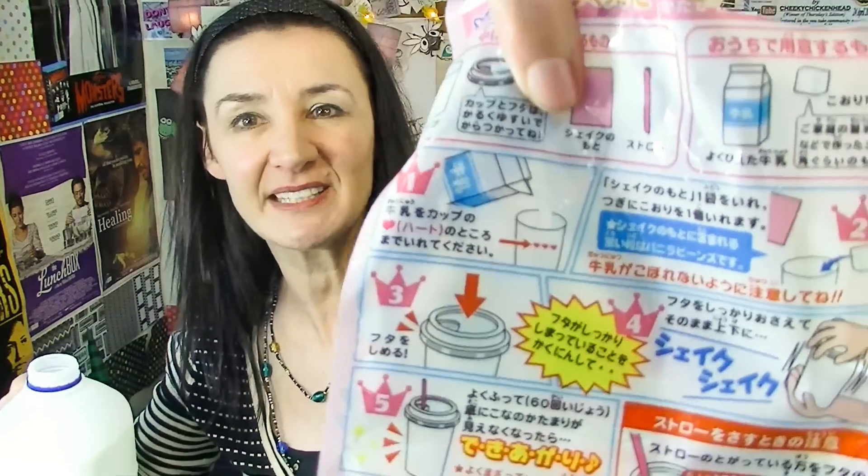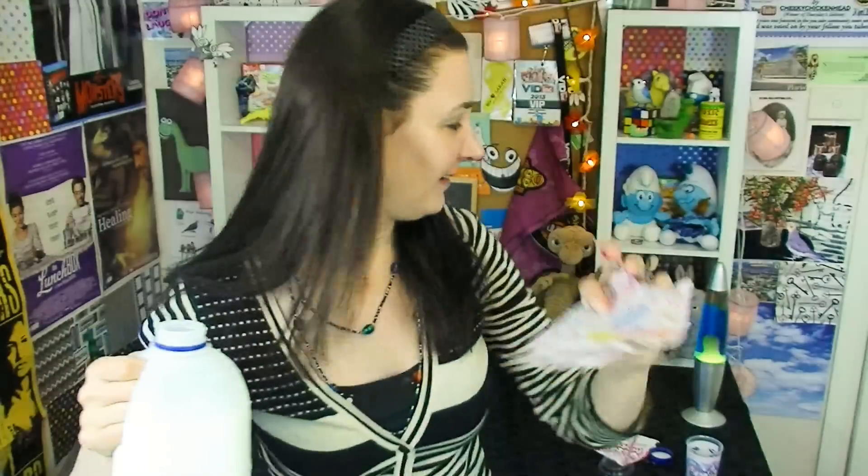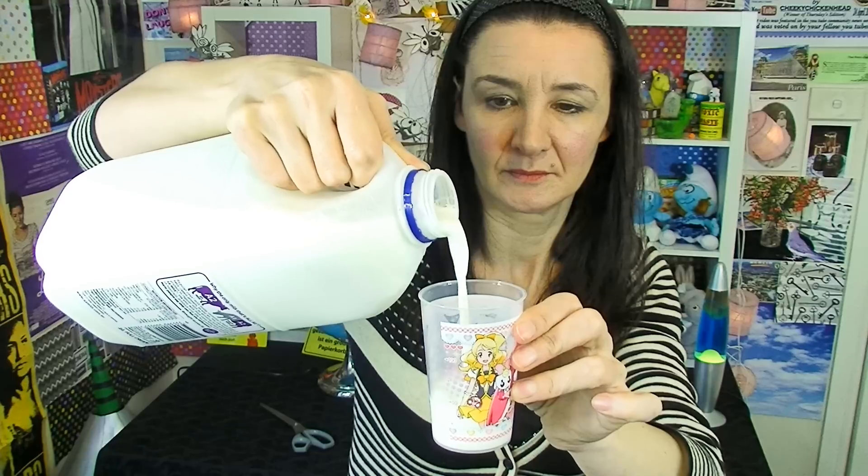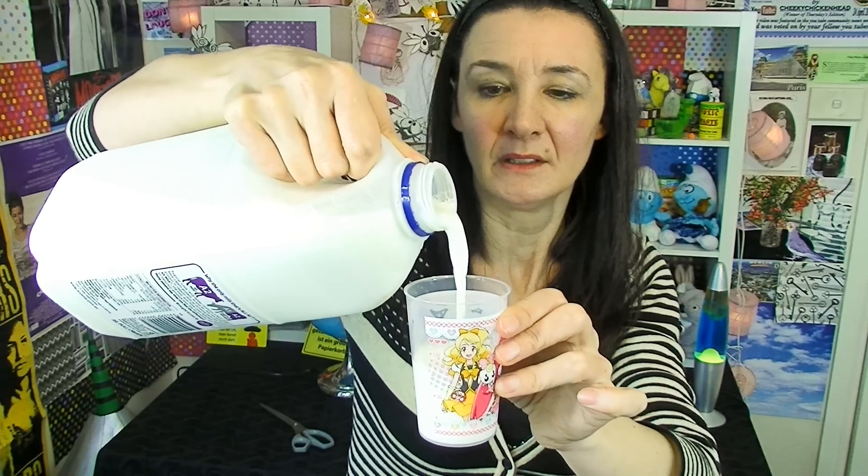All right, so I've got some milk here. Could I have gotten a bigger container of milk? How much do I put in? I fill this up to the heart line — oh, how adorable. Where's the heart line? Oh, it's on the outside. Don't panic everyone, I found it. Gee, I could have gotten that wrong. Yeah, all right, I managed that.